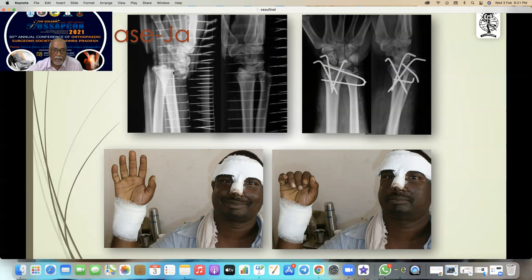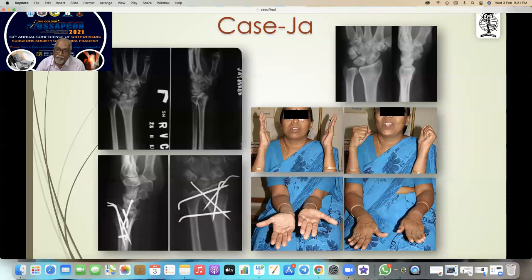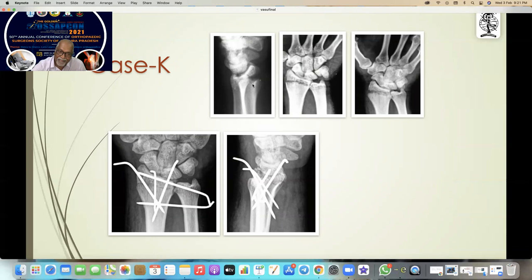This man has a dorsal lip fracture — think about any plating in this case. These are all far distal fractures, and that is the result. Think about this small fragment — you can even reduce it and put it there subarticular.